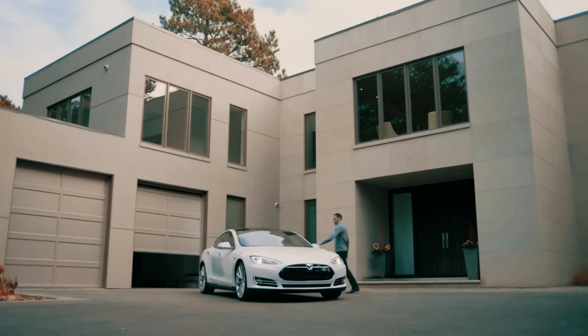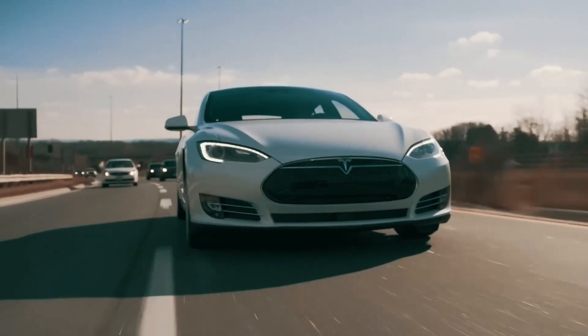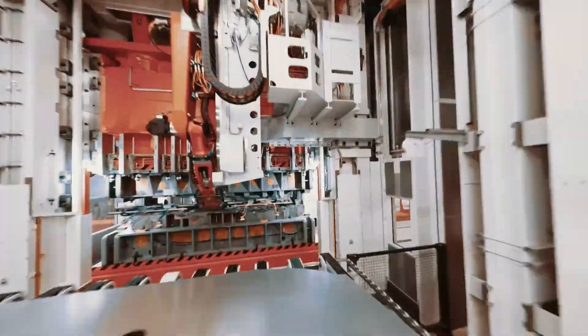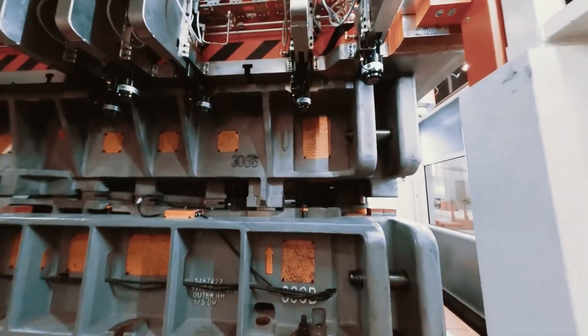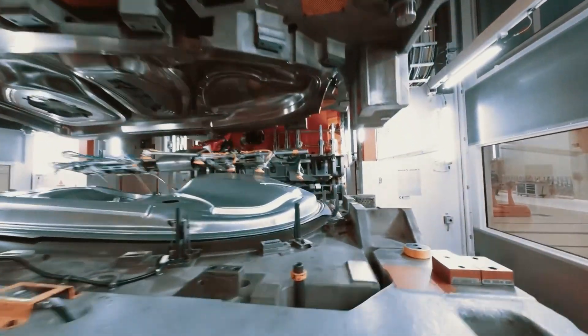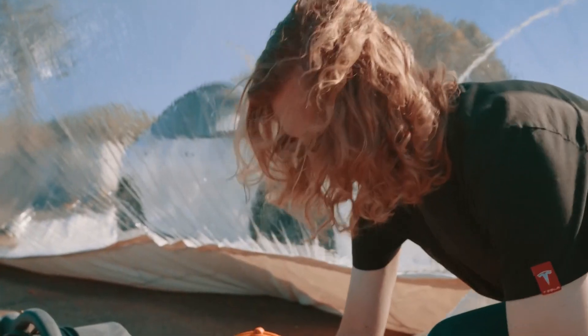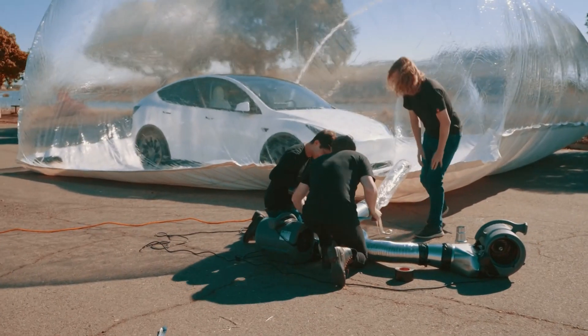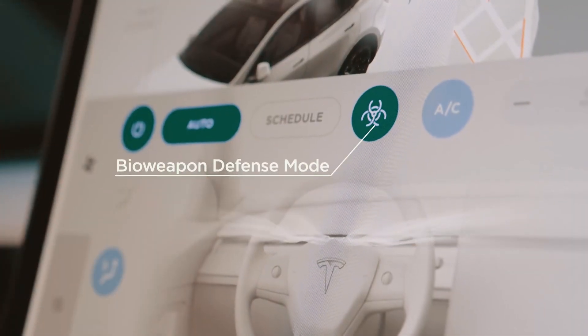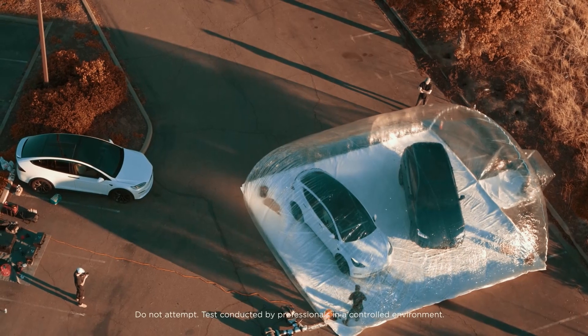For impact protection, the Tempered Glass is designed to absorb and distribute the force of impacts, minimizing the risk of cracks or damage to the underlying screen. It can help prevent shattered or broken screens from accidental drops or impacts. For a smooth touch experience, Tempered Glass screen protectors maintain the smoothness and responsiveness of the device's touchscreen, providing a natural feel without interfering with touch sensitivity, allowing for accurate and smooth interactions.